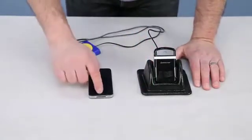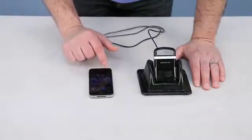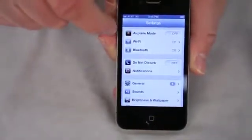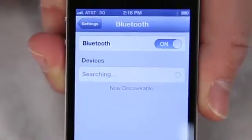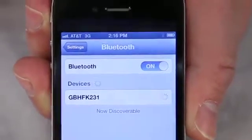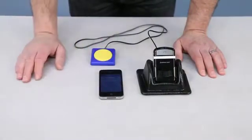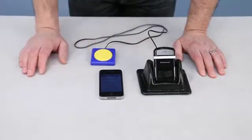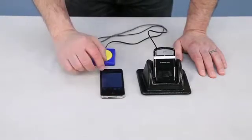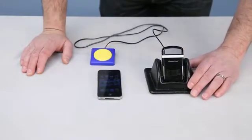Plug in my switch. What you're going to want to do is go into your phone's settings and make sure that you turn on your Bluetooth. This is now paired with my iPhone — your other type of smartphone or cell phone will let you know once the pairing is successful. Once you do that you can close out your settings and it will give you about a 30-foot range, so you can be about 30 feet away from the phone.